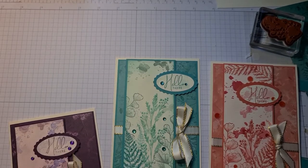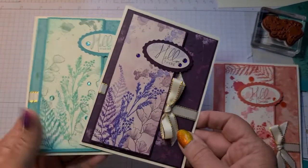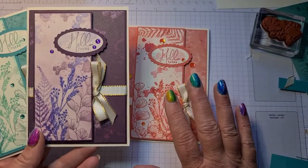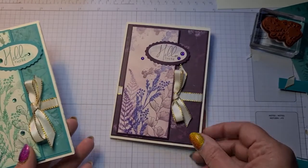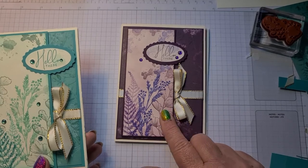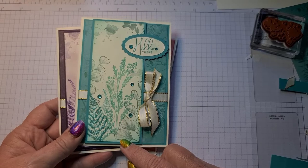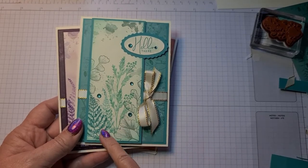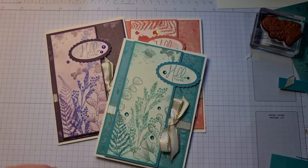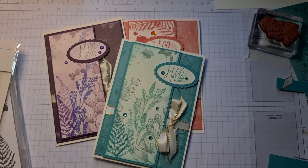So that's our card! I hope you've liked it. The first two I made were Calypso Coral and Sweet Sorbet; this one was Blackberry Bliss and Orchid Oasis with Rich Razzleberry; and then the final card was Coastal Cabana, Bermuda Bay and Soft Succulent. Thank you very much for joining me — I really hope you like them with the new Nature's Prints. I hope to see you all again soon. Thank you, bye bye!